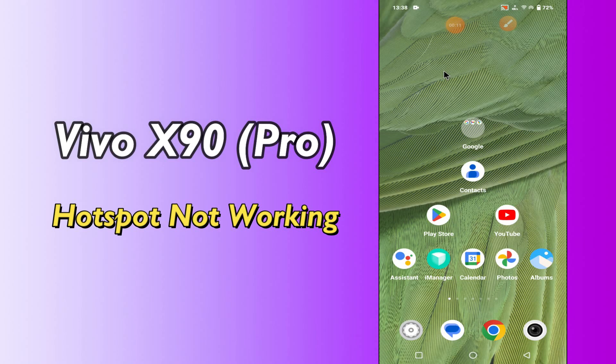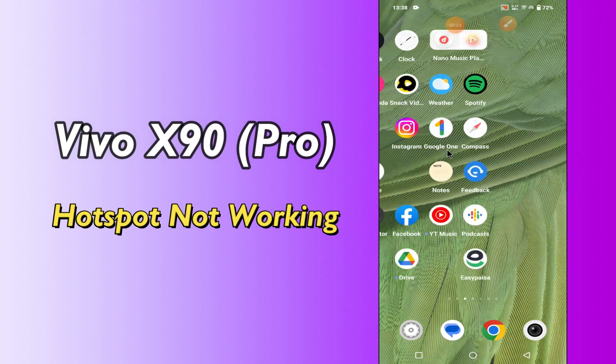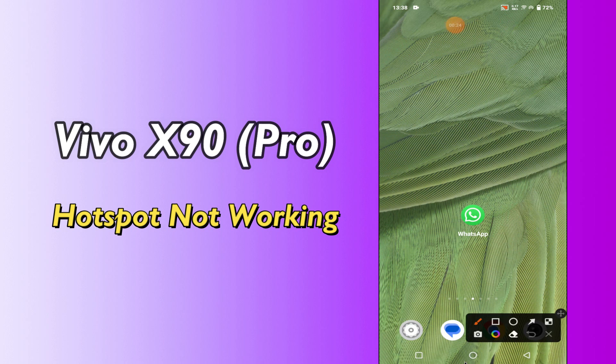Hey everyone, today in this video I'm gonna show you how you can fix the hotspot not working problem in your device, Vivo X90 and X90 Pro. In this video I'll tell you a few tips and tricks that you can use to fix it. Before I start, if you are new to my channel, don't forget to subscribe and press the bell icon. Watch the complete video and learn how you can do it.